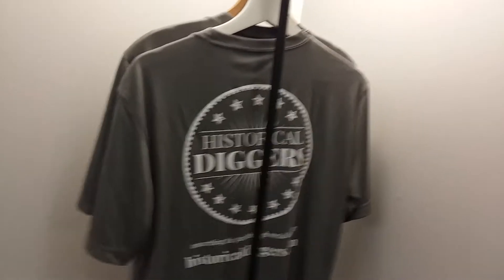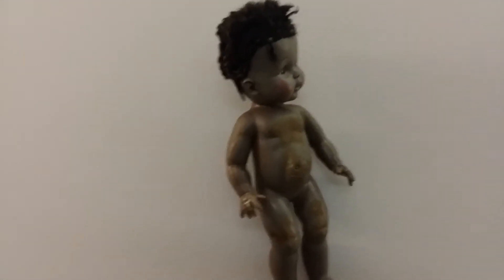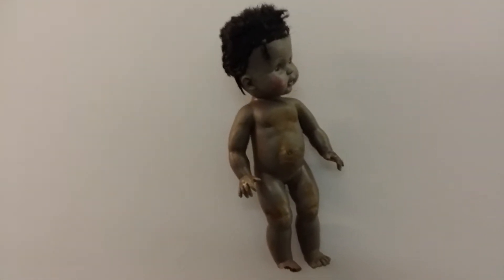Let me show you the office real quick. Need a t-shirt? And look — this baby scared the heck out of me about three miles back in the woods.